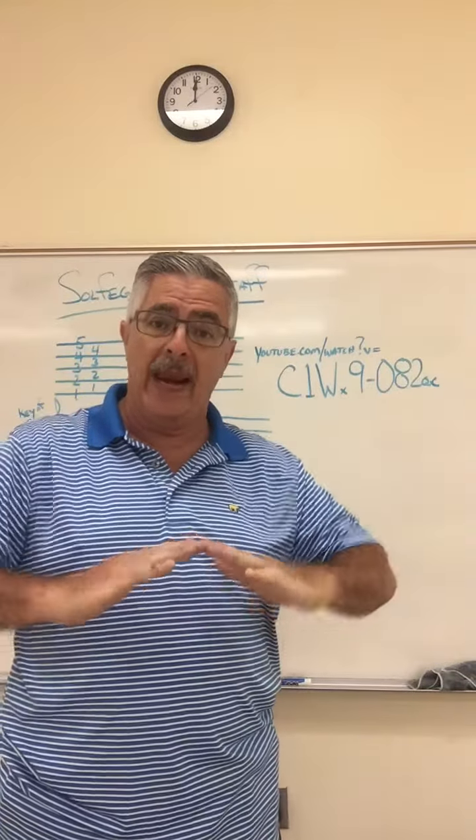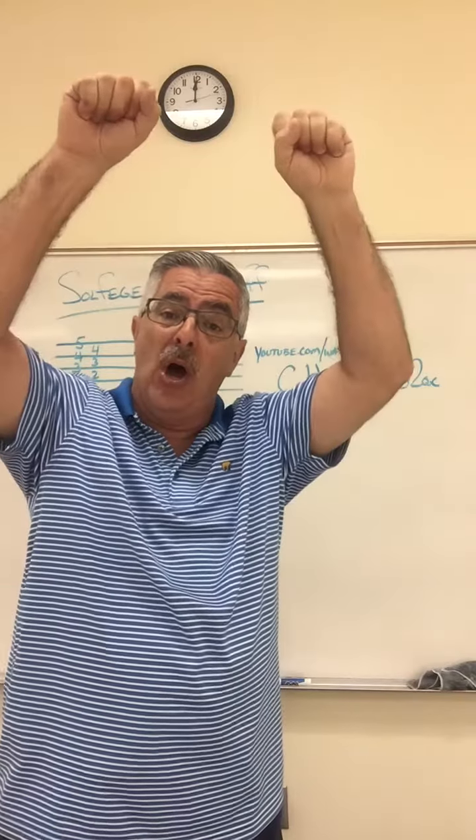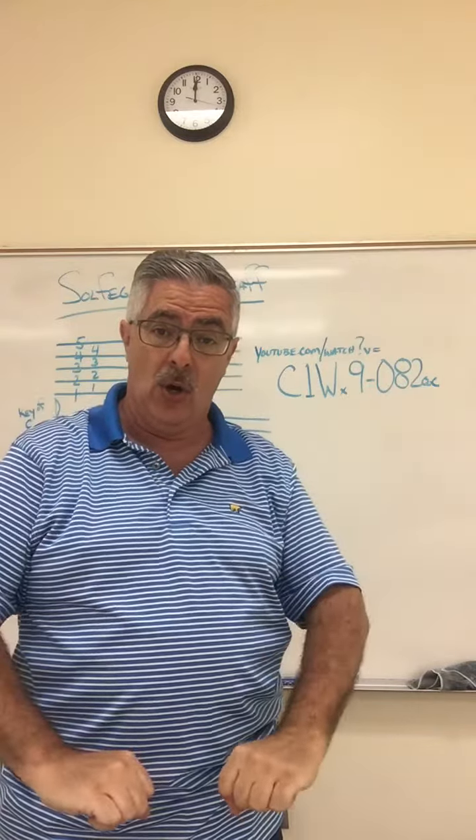We've been doing this: Do, re, mi, fa, sol, la, ti, do. Ti, la, sol, fa, mi, re, do. Do, do.